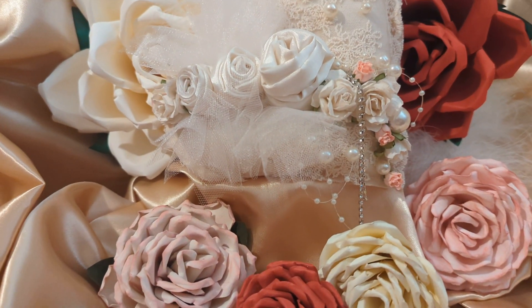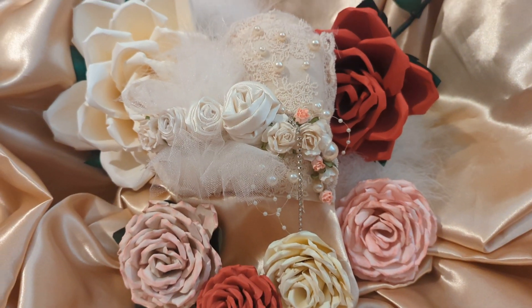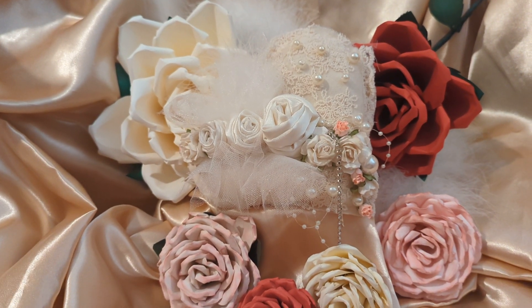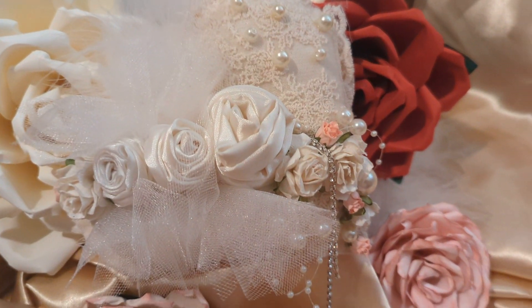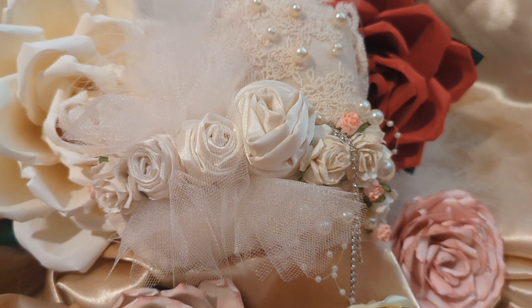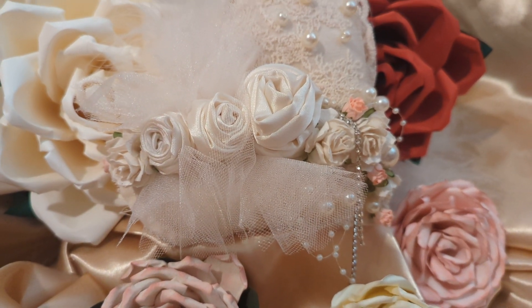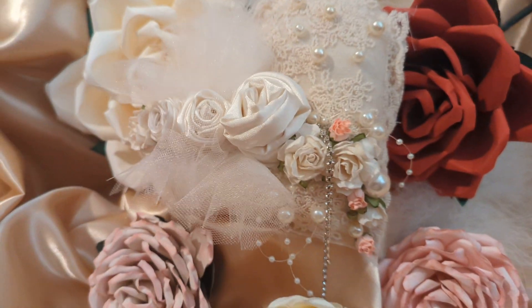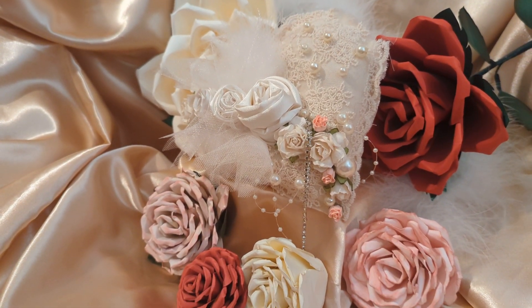Originally I had a very dark burgundy background, but I think it was too dark and you really couldn't see much. So I changed it to the gold taffeta — and that's it folks, there you have it. Another heart. I have some new ideas in mind coming up for Valentine's Day. I can't wait to share them with you, and I hope you can stick around and see my channel and watch the new videos coming.